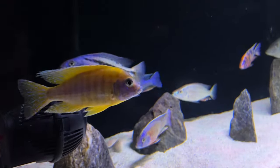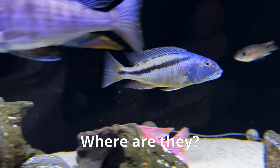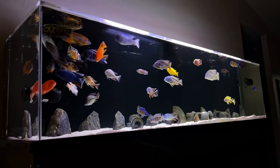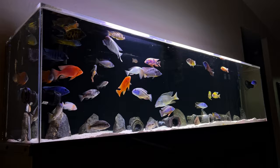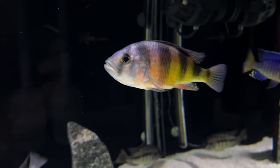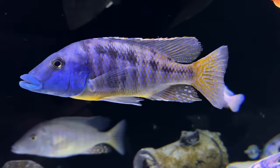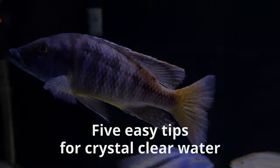Is your aquarium water more like dirty bath water than the nice clear water of the Caribbean? When you look at your fish, do you have to wait for them to come to the front to see them because the water is just so cloudy? Well, maybe yours isn't that bad, but you may still be a few degrees shy of that crystalline water you've seen in other aquariums. I'm going to help you get there by giving you five easy tips to get crystal clear water.